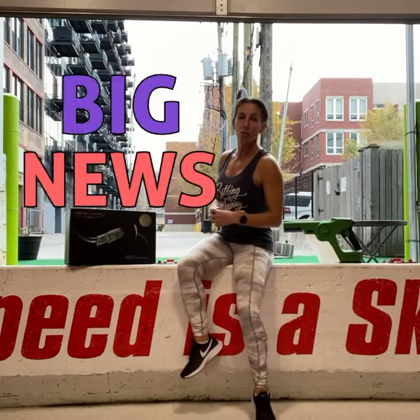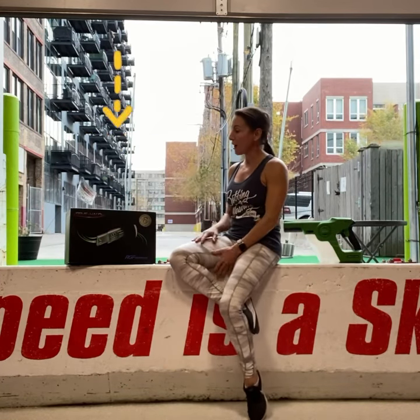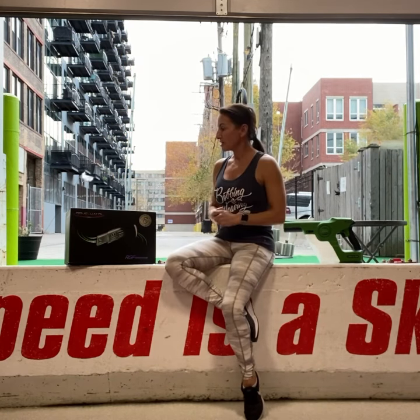We have expanded on our HVAC system. I installed a few of these Halo UV units that go inside the duct hole. Essentially what it does is it releases a positively charged ion into our air, and it kind of attaches itself to the other floating particles in the air.